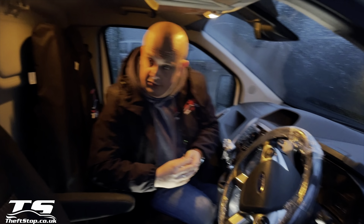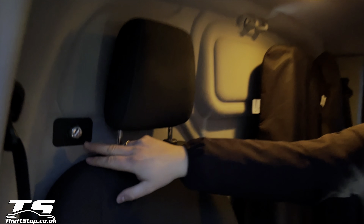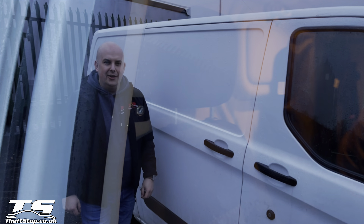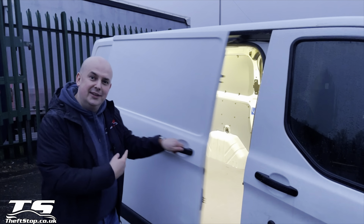The same key operates the key barrel which controls the cargo space security, located behind your headrest. Let's jump inside because it's still raining and I'm going to show you the cargo security.